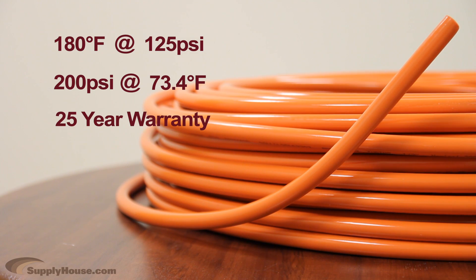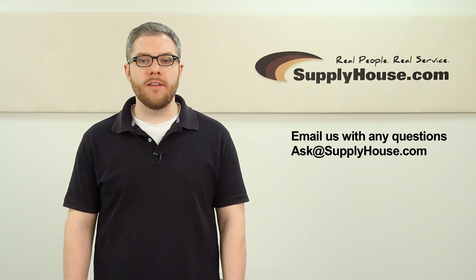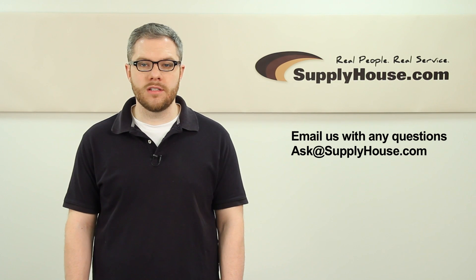Rifing PEX-ALPEX is backed by a 25-year manufacturer's warranty. For more information on Rifing brand PEX tubing, visit the Resource Center at SupplyHouse.com or email us with any questions.